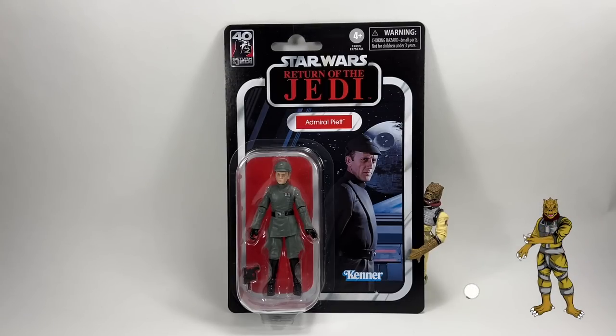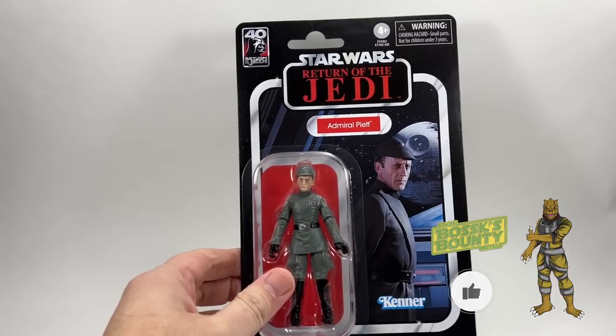With all that being said, if you happen to enjoy the video, hit the like button, subscribe if you're new. And let's take a quick look at the card back before we open him up.